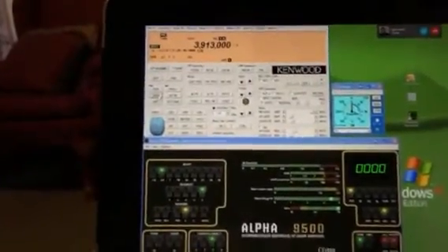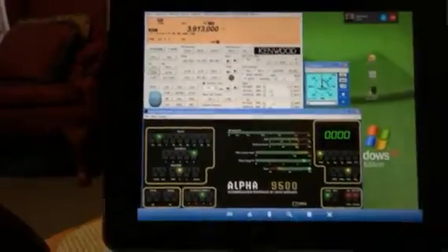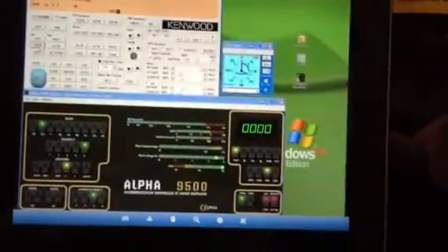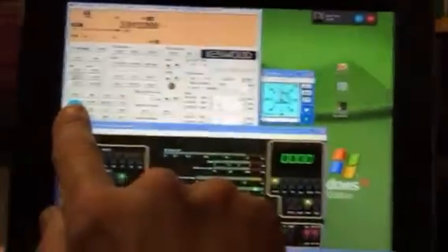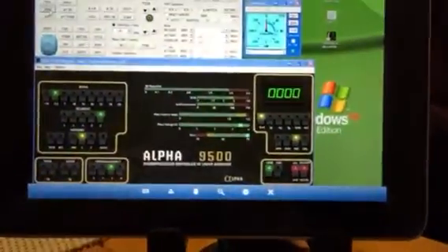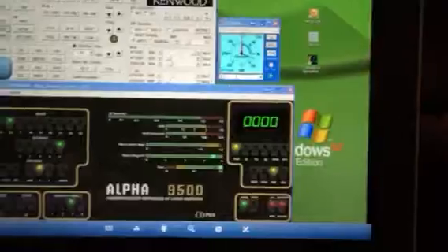I just thought I'd show you guys what it looks like running the iPad here in the family room. I'm up here where we had a little bit of snow last night, freezing rain right now. But here we are, give you a little demonstration. You see the virtual mouse right there. I can key it up — watch this. KA1CDE on a test. I'm just giving it a test.